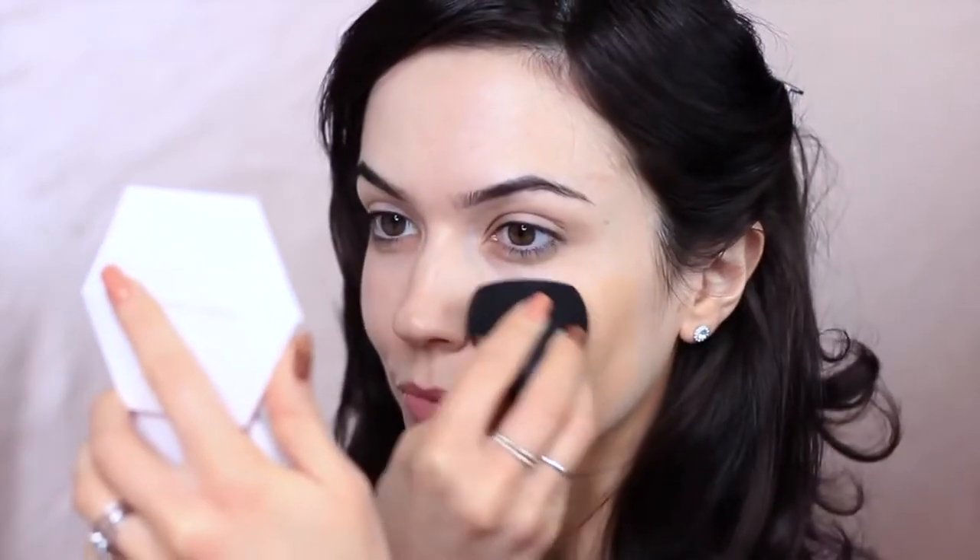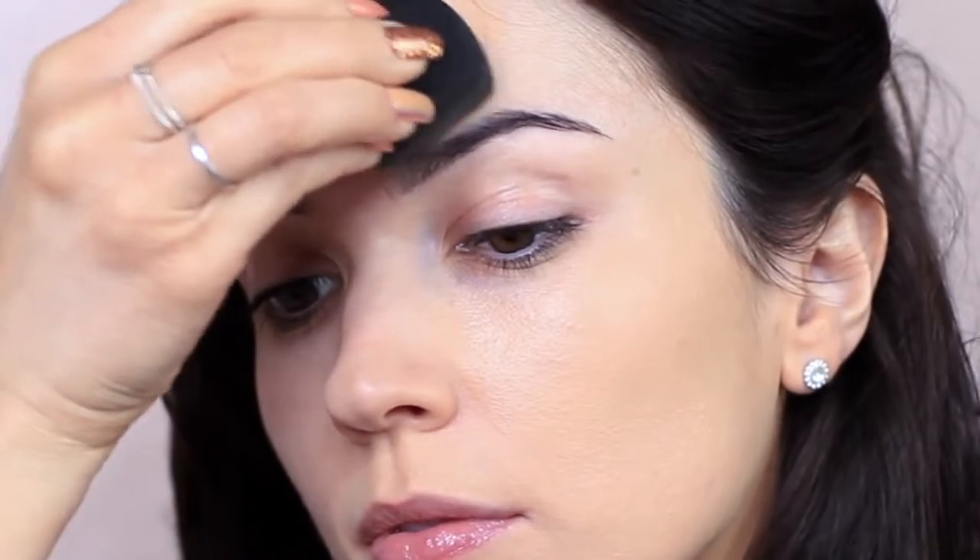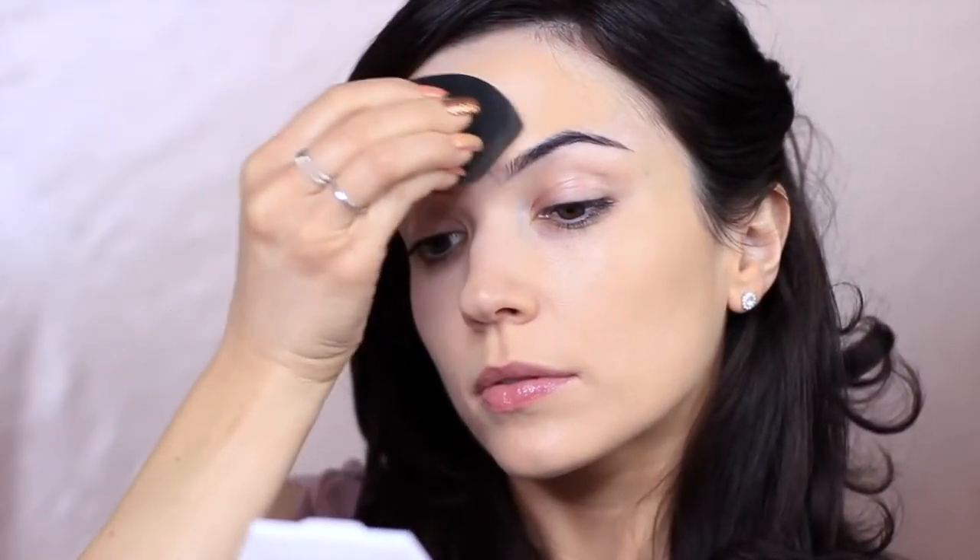Now it's time for foundation. Choose a foundation that's suitable for your skin type. I'm going to be applying this with a damp sponge. I start in the center of my face, avoiding the under eyes for now, and just press this over the skin. Allow the sponge to bounce off and on the skin — this will create a soft airbrush finish.